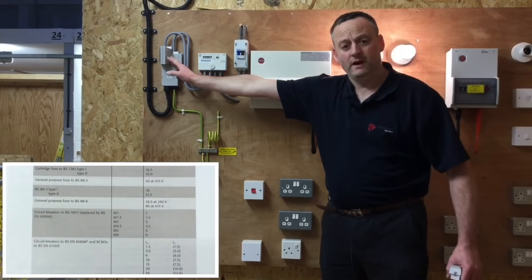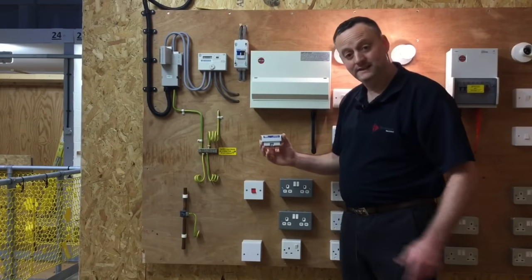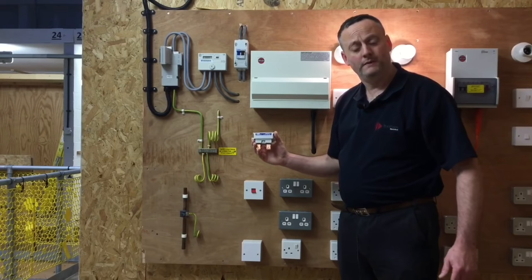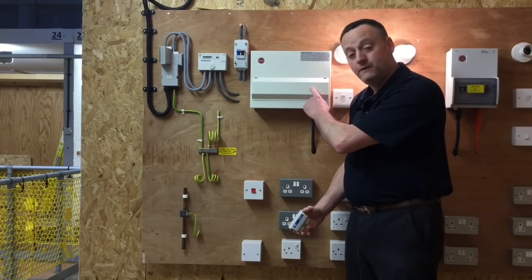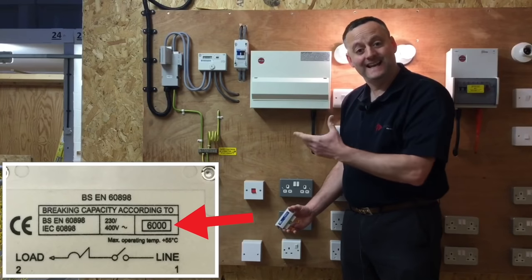The fuse here in our cutout can withstand fault currents up to 33kA. The BS88 can go up to 31.5kA, and our overcurrent protection devices in this installation are rated up to 6kA.